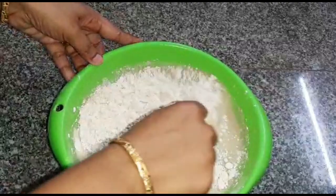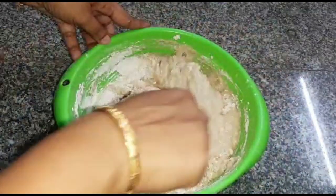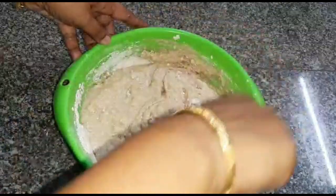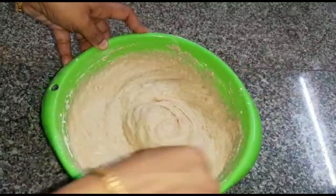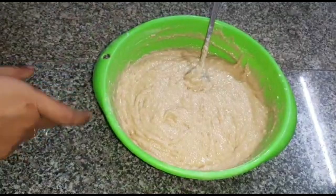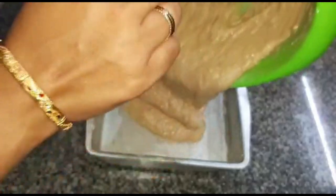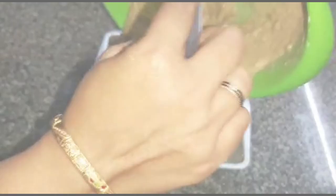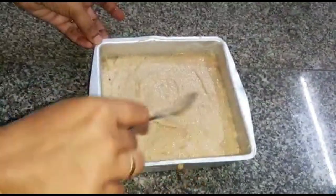This is the final recipe. We preheat the oven for 10 minutes. Now we put the mixture in the tray. We put the butter in the tray and fill the tray.